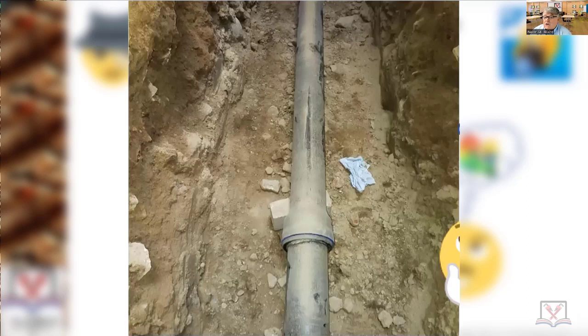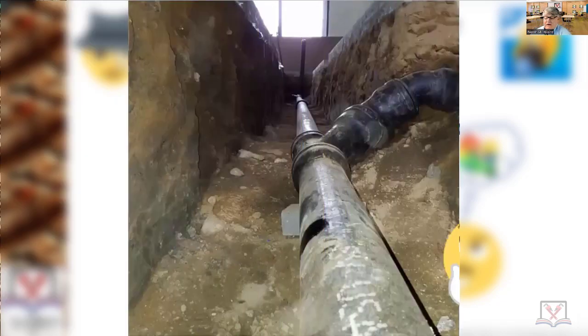So help me God, if I ever catch you as an inspector on a job doing that kind of thing, here's what happens on this particular job: take every inch of the pipe out, redo it. I want to see it all compacted — I want to actually be here when they're compacting.